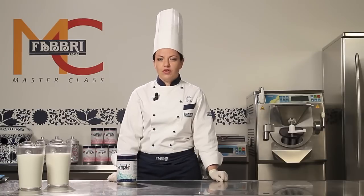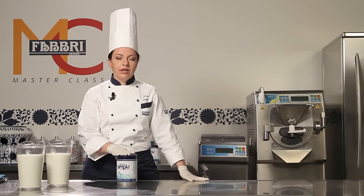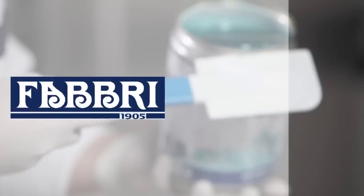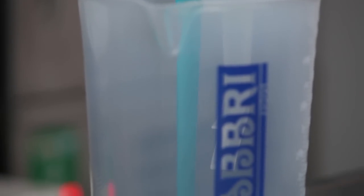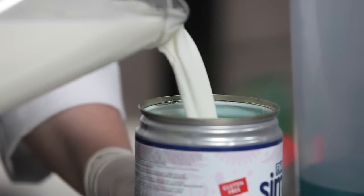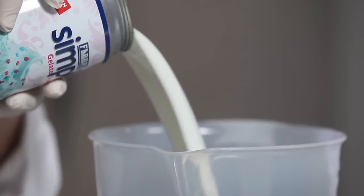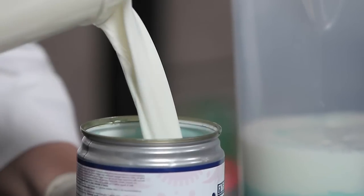To make a tray of cotton candy gelato, you do not need any scales. You can simply combine one tin of the product with two tins of milk. Start by pouring the Simply cotton candy into a jug. Ensure that you completely empty the whole tin using a rubber spatula. Add whole pasteurized milk to the top of a can and pour it into the jug, which already contains the Simply cotton candy. Repeat once more.